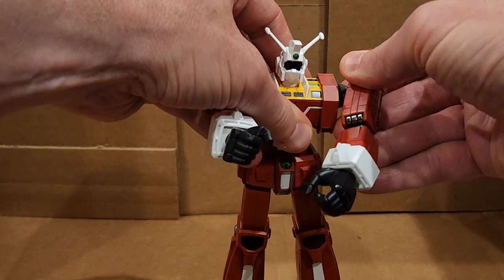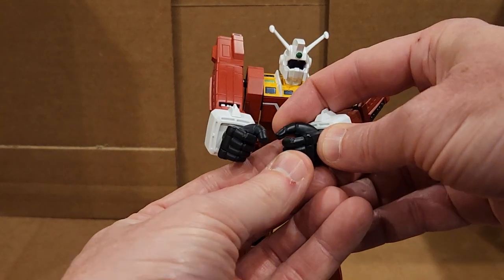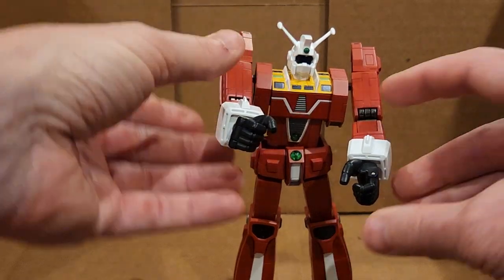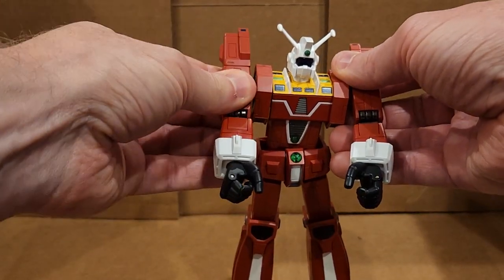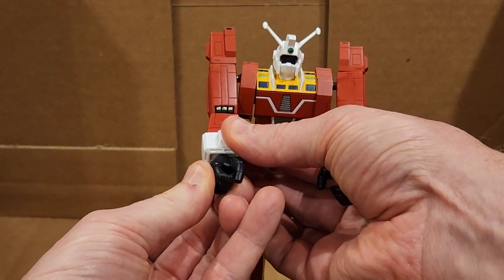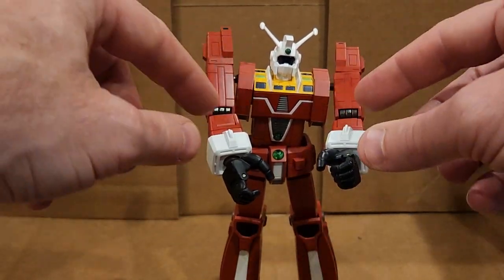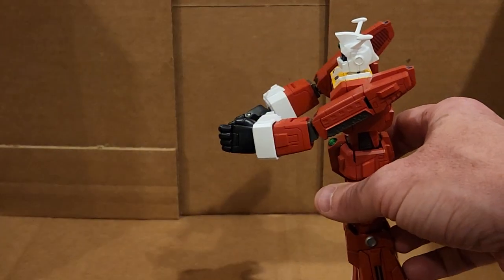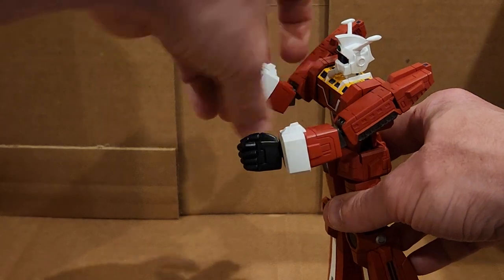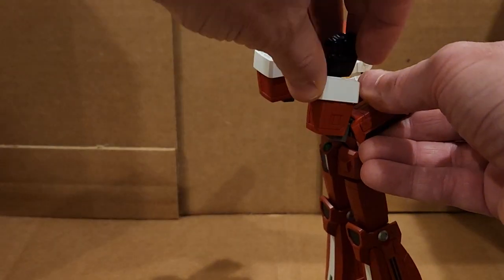This swings out. The hand is actually on a hinge, and the reason it is is because all the gimmicks are in a box, but this one can hold a huge gun in its hands, and it actually works quite well. It grips it pretty well, and the gun's pretty light, so it's able to do that.